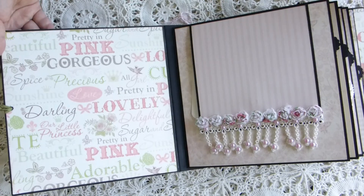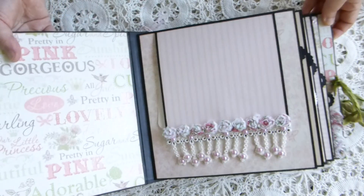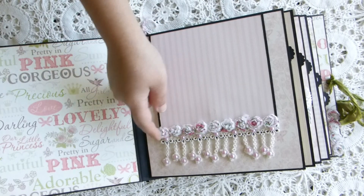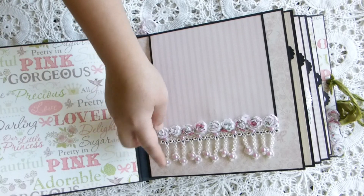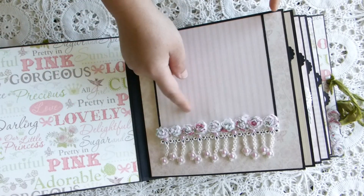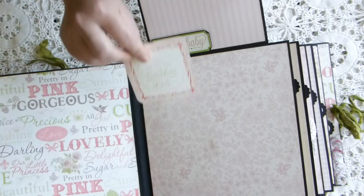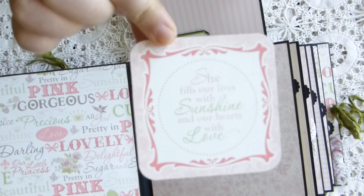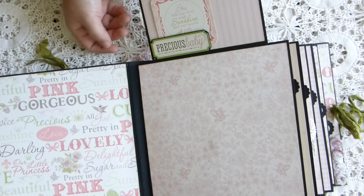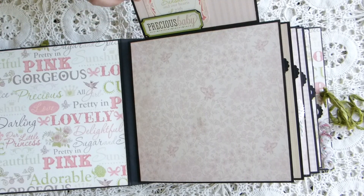The inside cover I left plain so they can put big photos of the baby there if they want. In here it's just the flap, and I put the rosette trim and the trim down here with some pearls to hold it down. I left it plain so they can put photos — like five by five — if they want. This is a cut-apart from the princess collection, and I just tuck it here so they can write something or whatever they want. Here I leave it plain for big photos or a couple of small ones.